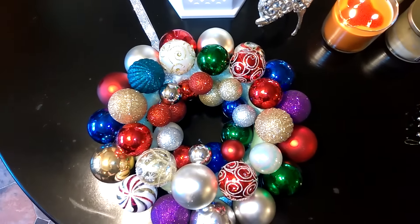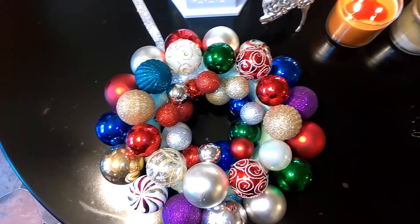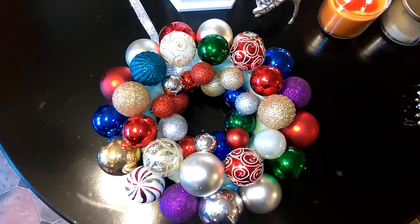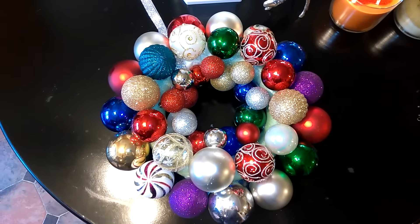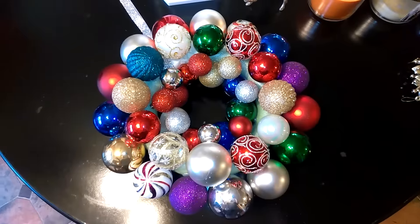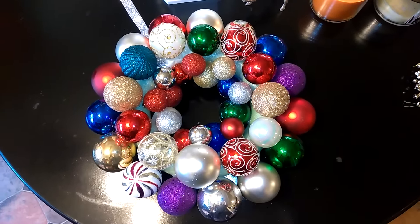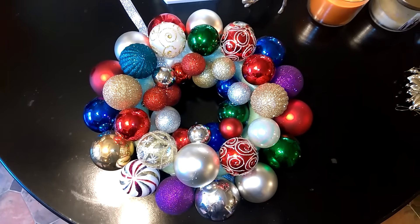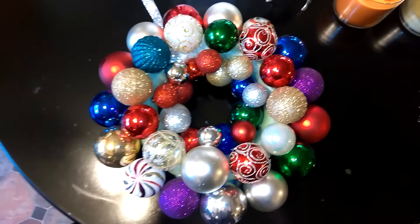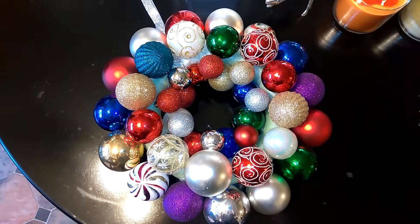I purchased the foam wreath, as you can see in the middle, from Dollar Tree last year and I decided to go with all different colors of Christmas ornaments, because these are unwanted or unused ornaments that I'm no longer using on my tree — it's kind of a good way to put your old ornaments to use. A lot of people do different color combinations like red and gold, red and green, silver and blue. I'm going to do another one — I think I'm going to do one in all red and black with Santa's belt in the middle. I saw it on Pinterest and it's super cute.